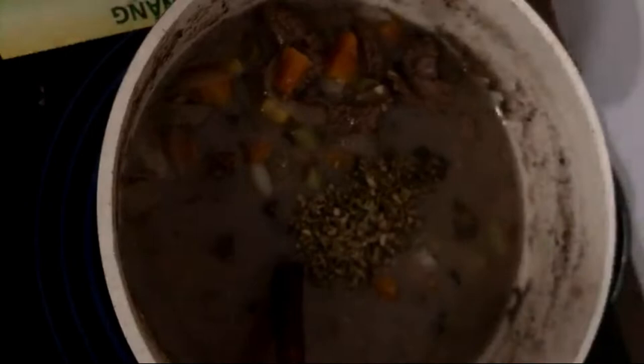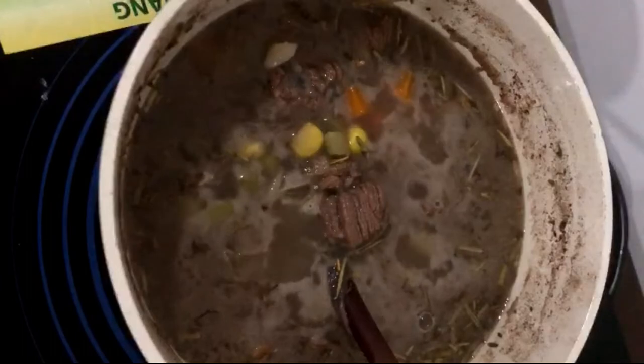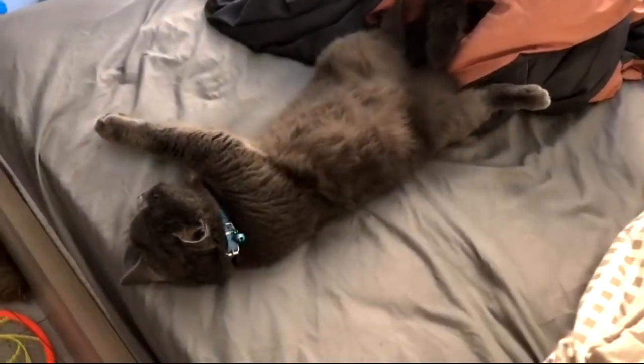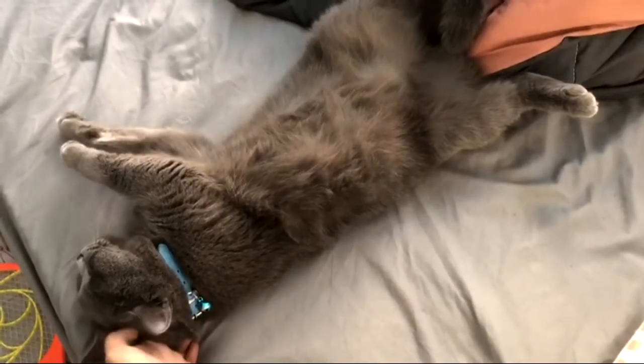I'm feeling like I want to add some earthiness to this so I added some thyme, rosemary, and oregano. I went ahead and let it simmer for about another 15 minutes.